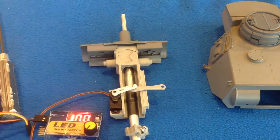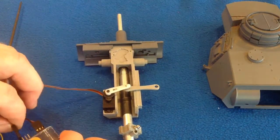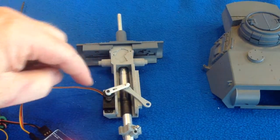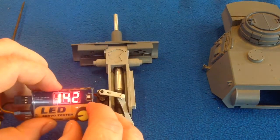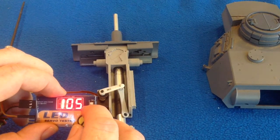We're going to attach the servo and put it into the ready-to-fire position, so you know where that position is. The servo moved — that's where the servo will be when the tank's moving around. When you fire, it's going to come back, and then we'll take it back to the ready-to-fire position at 100.